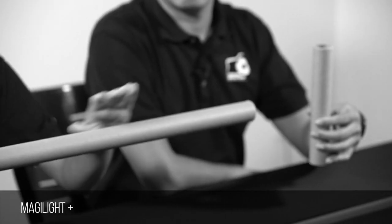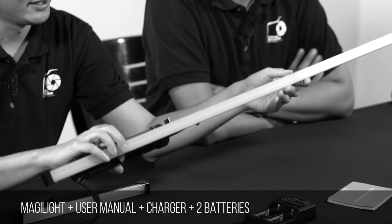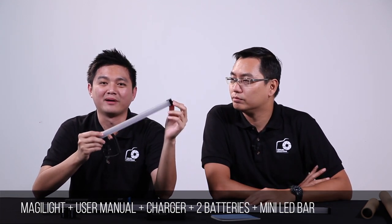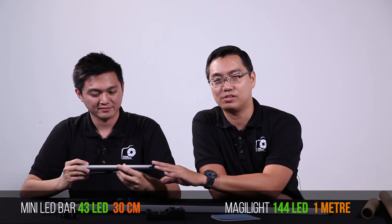So this is for additional protection. There's a user manual, a charger, and it also comes together with two batteries. This is the Meggie Light. Another interesting thing is that it also comes together with this tiny version of the Meggie Light — they call it the Mini LED Bar. It has 43 LEDs, and this one has 144 LEDs. This one is 1 meter long and this is 30 centimeters long.